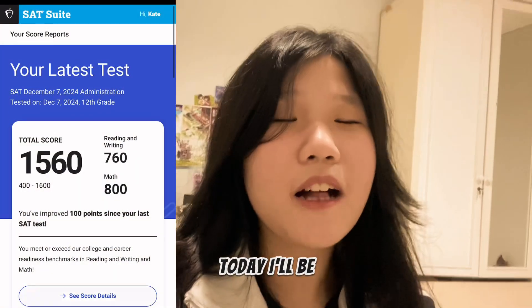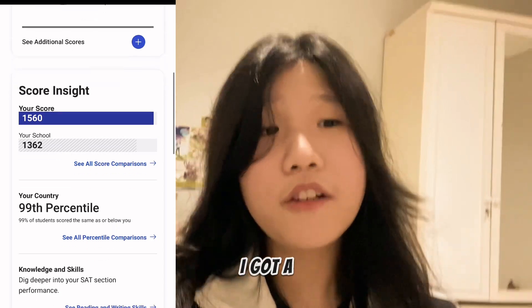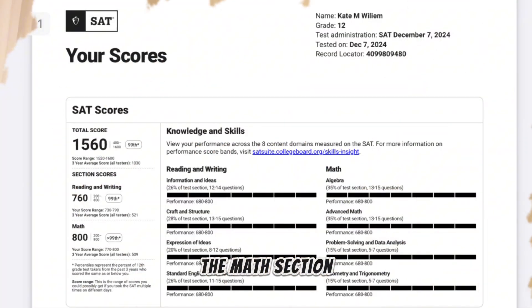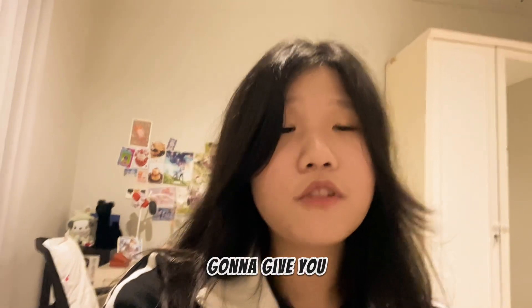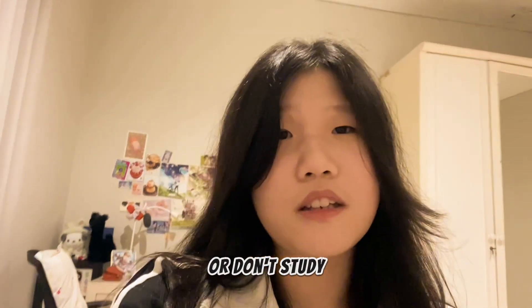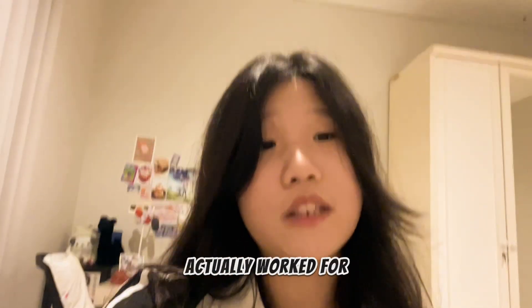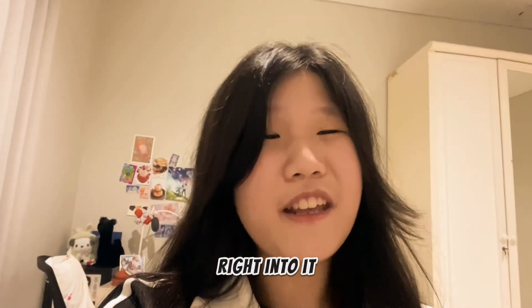Hi guys! Today I'll be sharing how I got a 1560 on my SAT. I got a perfect 800 on the math section and a 760 on the English section. I'm not going to give you the generic study tips like practice your weaknesses, don't study last minute, or make a study schedule. I'll be telling you tips that actually worked for me. So let's get right into it!